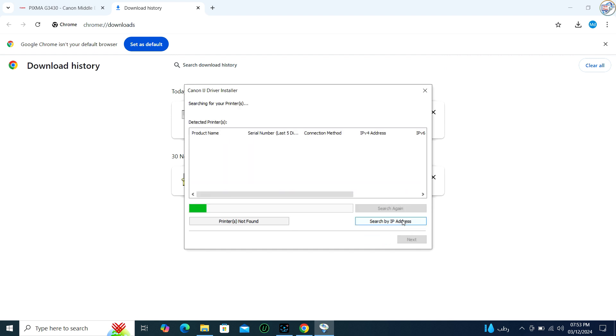When prompted, connect the printer via USB and turn it on first. The installer will detect the printer and complete the setup.